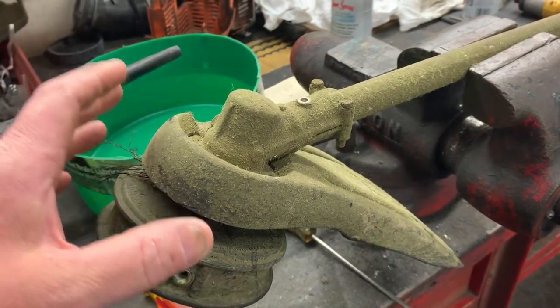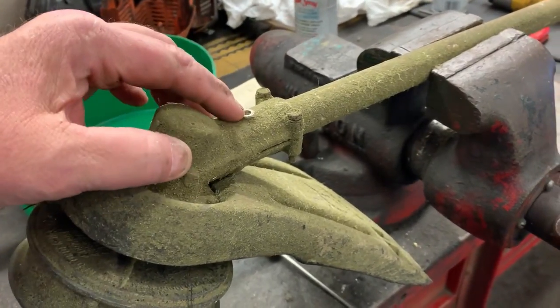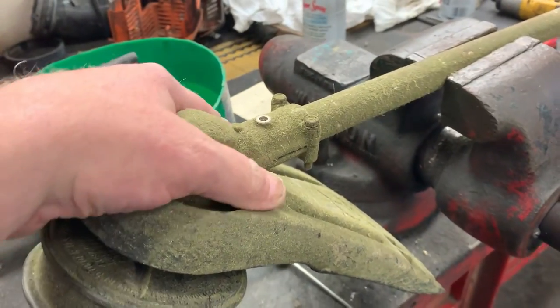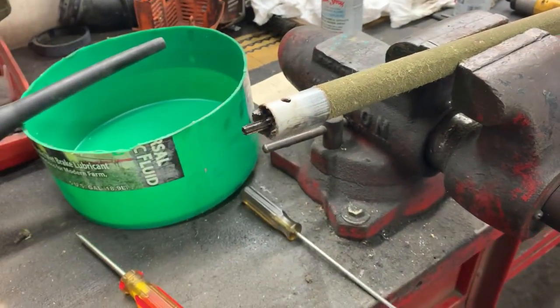It's super simple to get it off. You just remove your through bolt and you loosen your two clamp bolts and the gear head will just slide right off.